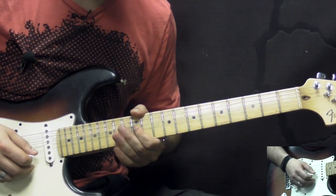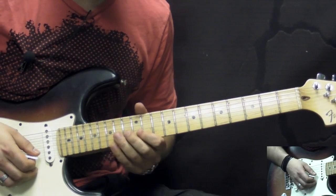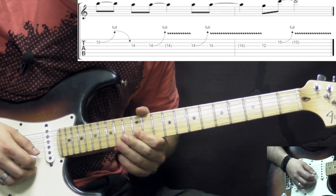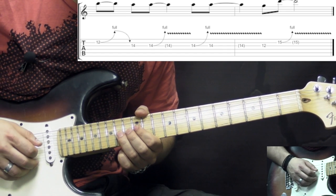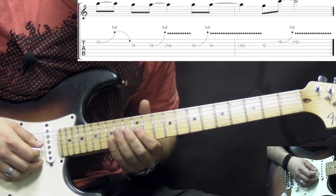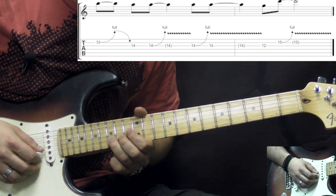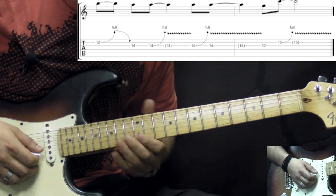Then the second part: again on the B string, 12th fret, bend up a whole step and bring it down. Then go to the G string, pick the 14th fret, then bend up. Then another bend up and bring it down. Then the last two notes are going to be the 12th fret on the G, and the last note is the 15th fret on the B string, bend up a whole step.